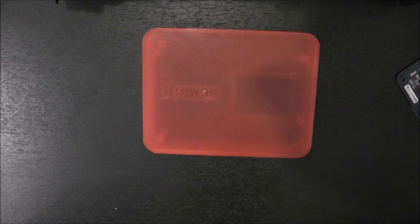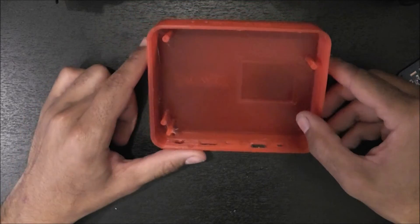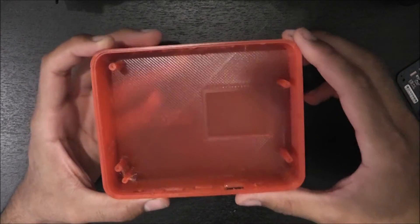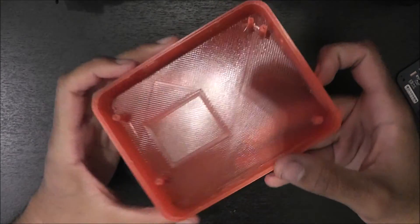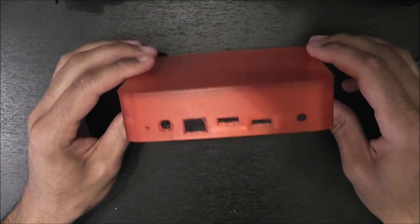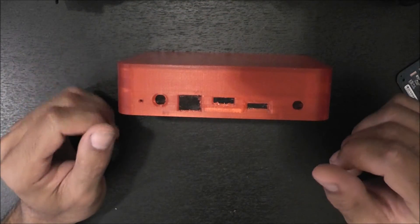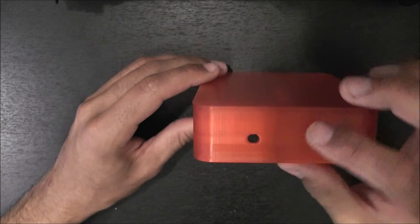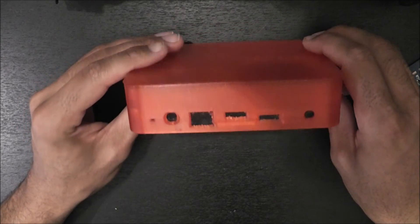Alright guys, so I've printed out the top for the Broen hotspot. It took me a while — about four hours. I had some issues with the legs here; they were not bonding to the case properly and just broke off. So I fixed that, sliced it together again, and printed it out. It's turned out pretty okay — there's still some stringing going on but I can clean those areas up. Most importantly, it's taller, which means I can put in the heat sinks to keep this device cool. I also created a small hole here for the Wi-Fi antenna, and of course the normal antenna on top as well.